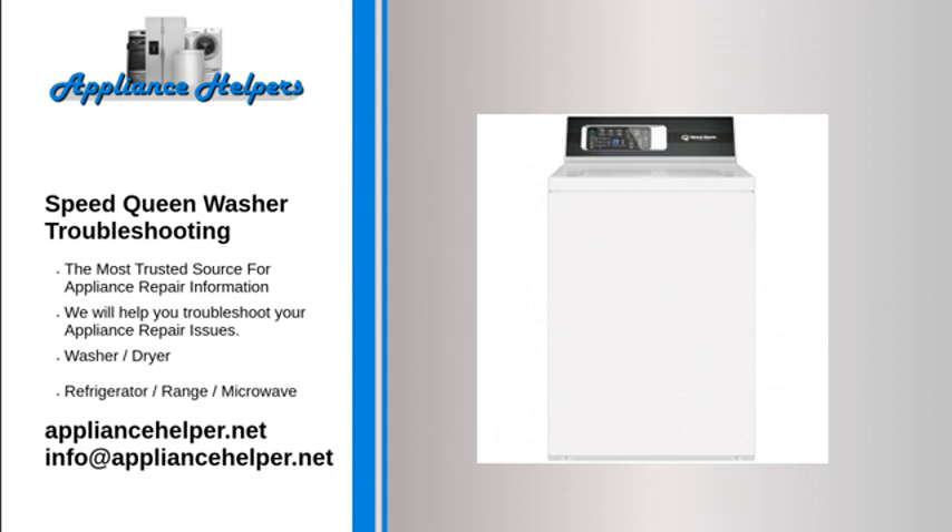Alliance Laundry Systems recommends that you change out your fill hoses every five years, or if they split. Verify that your household plumbing isn't clogged. Replace the water inlet valve if it is leaking. Do not use as much detergent if the washer is sudsing excessively.